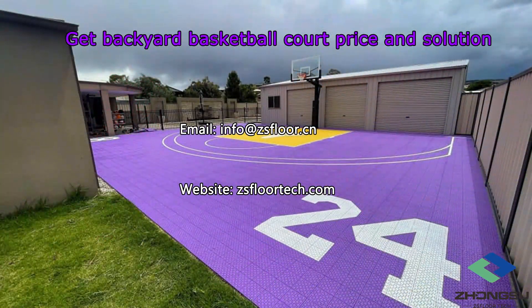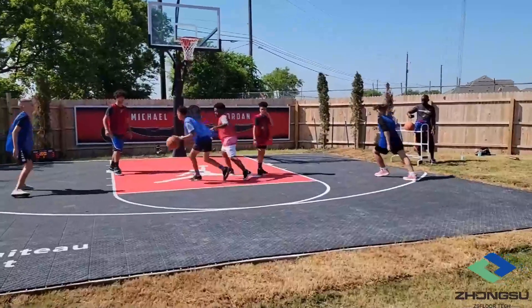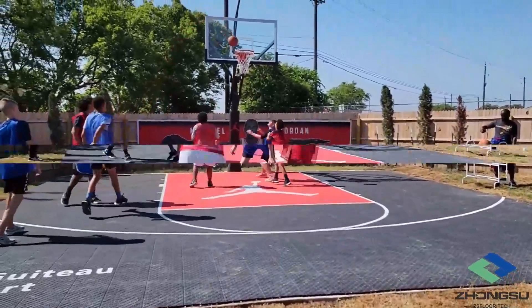If you wish to build a backyard basketball court for your family, please email us at info@zsfloor.cn, or you can visit our website to leave a message at zsfloortec.com. Here's what our clients' dream courts look like when finished.